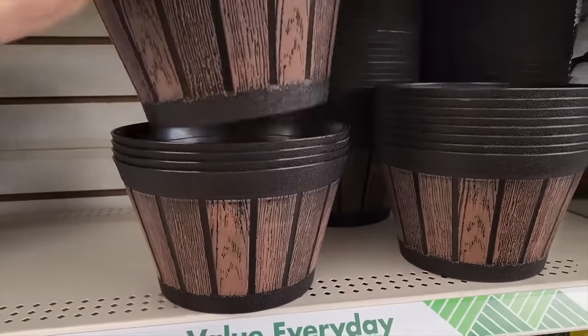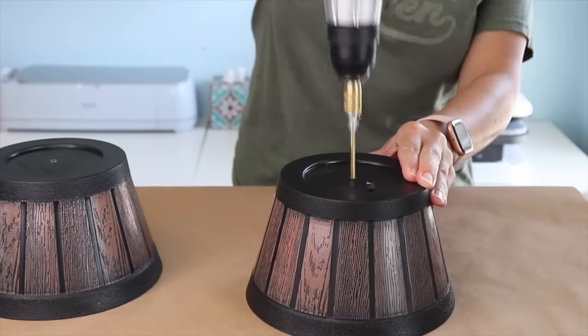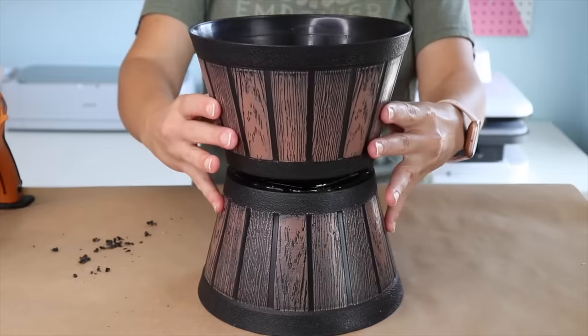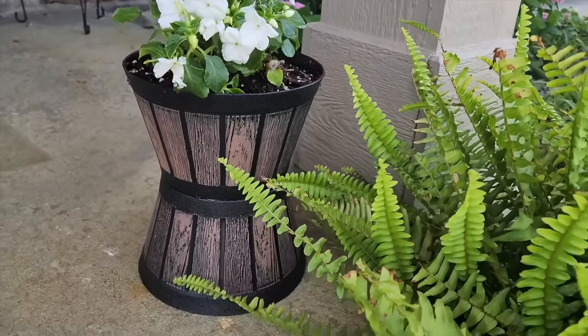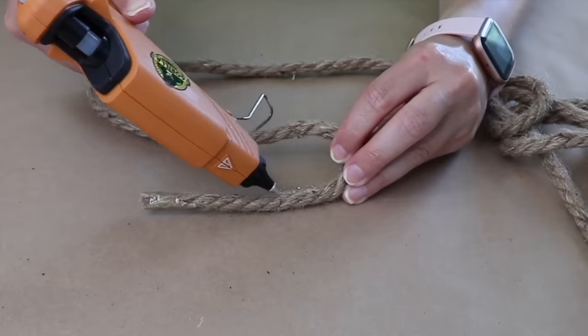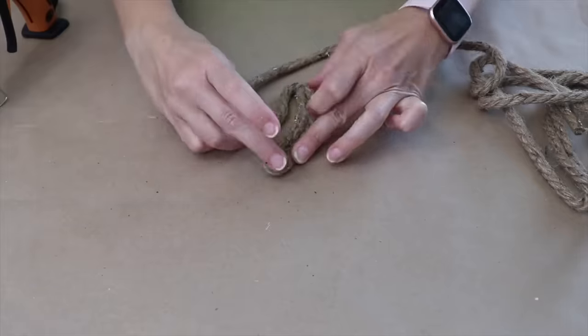Pick up two matching plastic pots from Dollar Tree. Drill holes into the bottom of each for drainage, then use some hot glue to glue them together. Pick up some rope and use it with hot glue, coiling it around.